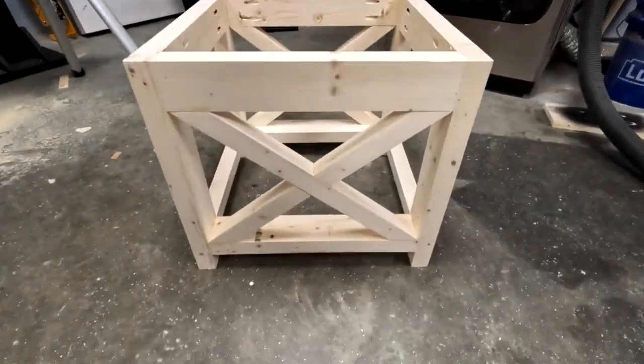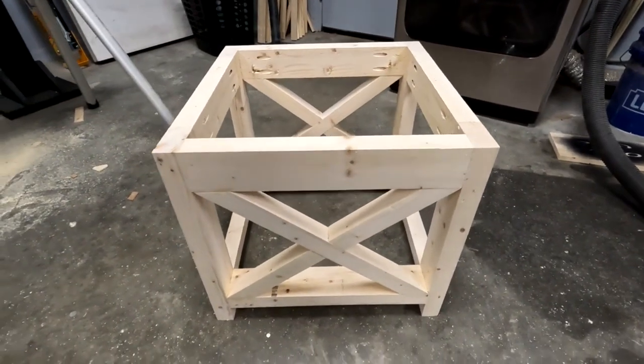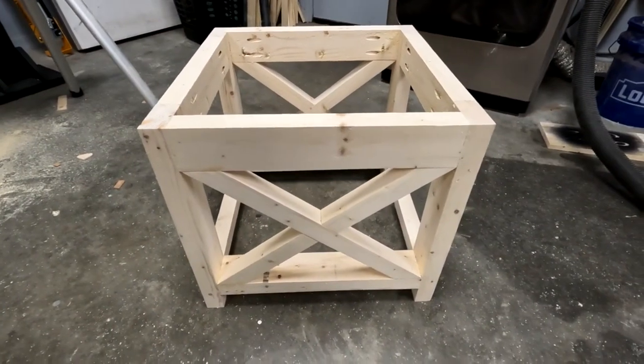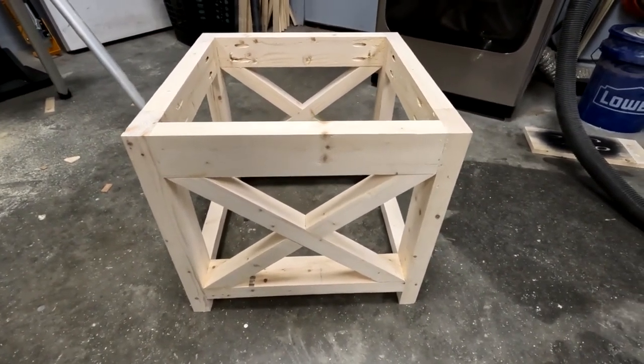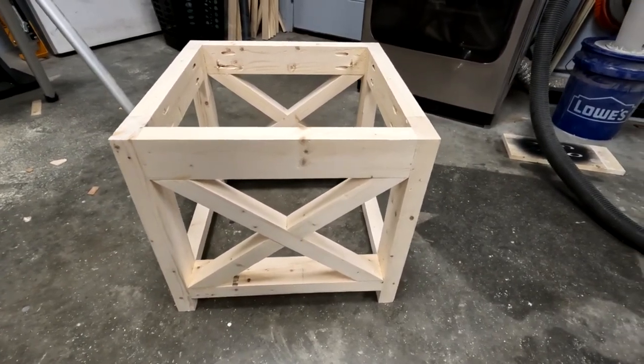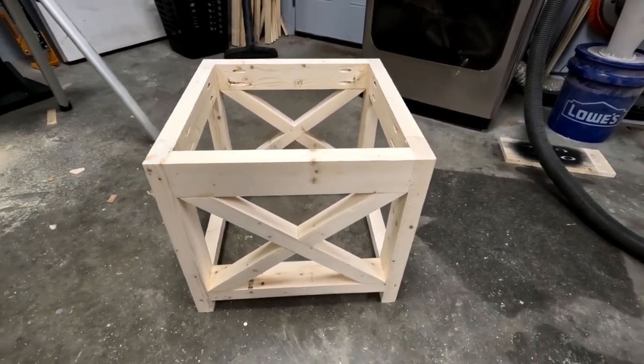With that in place, the base is complete. You can sand it back down, use wood filler to fill grooves and cracks, or take a hammer and distress the whole thing. It's up to you, but that at least gets your foundation done.